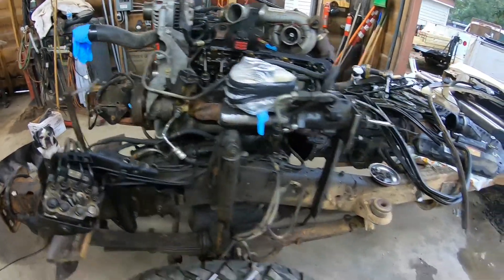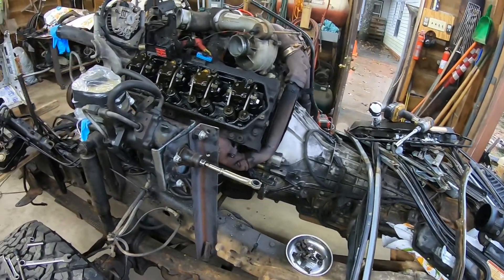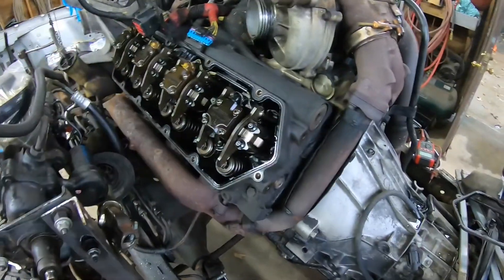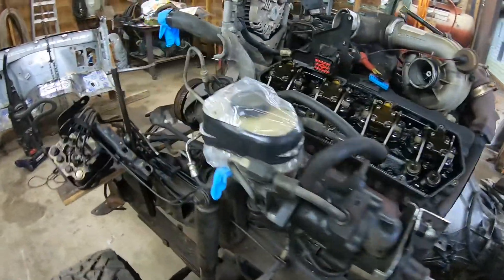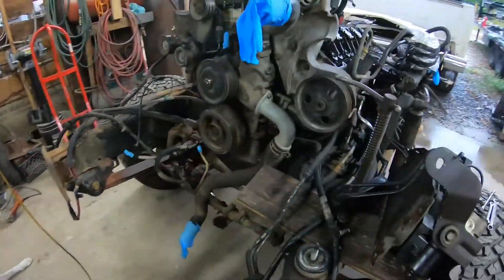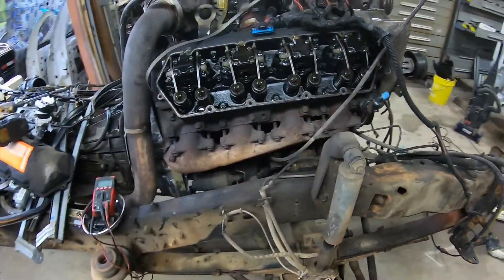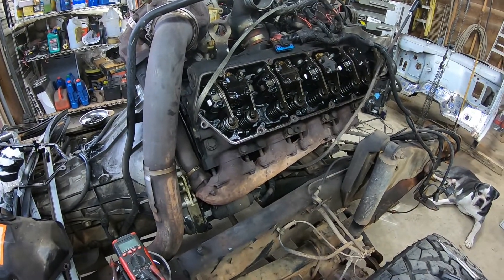Before I took all this apart, I bought some cans of degreaser and I degreased it. I'm not trying to make it perfect, but at least I didn't have crap falling down inside while I was taking the valve covers off. So I'll have to get those up pipes done, change out those glow plugs — I'm just going to do a full set and be done with it.